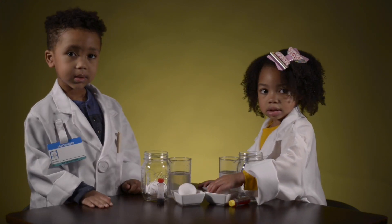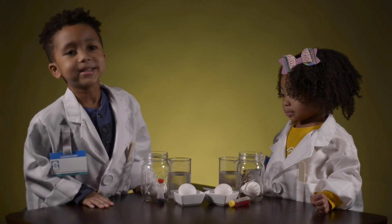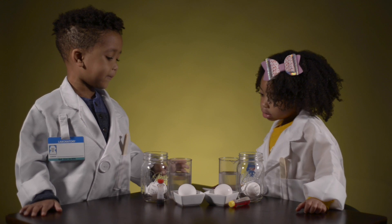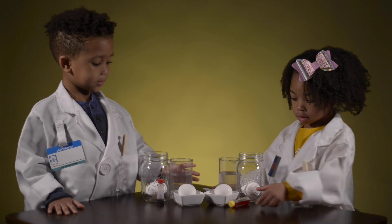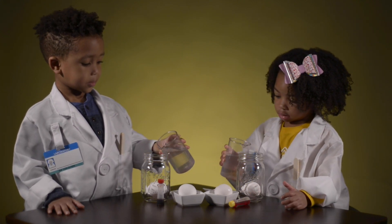So we're doing an egg-periment! Are you excited for the egg-periment? Yeah! What are we going to do next? We're going to pour the vinegar in here and then put this in there. So let's pour the vinegar into the mason jar with our raw egg that has a hard shell.